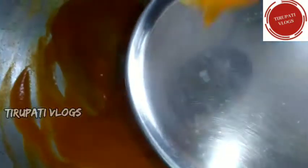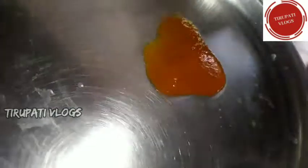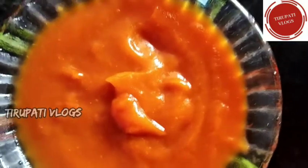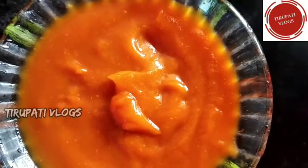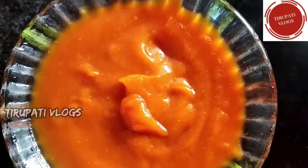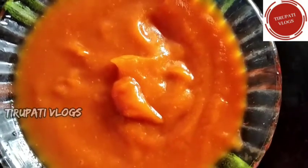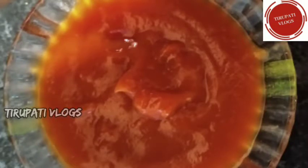We will add the color to the red color. We will add the sauce to the jar. Now, we are going to store it for 2 to 3 months in an air-tight container. We will store homemade tomato sauce.